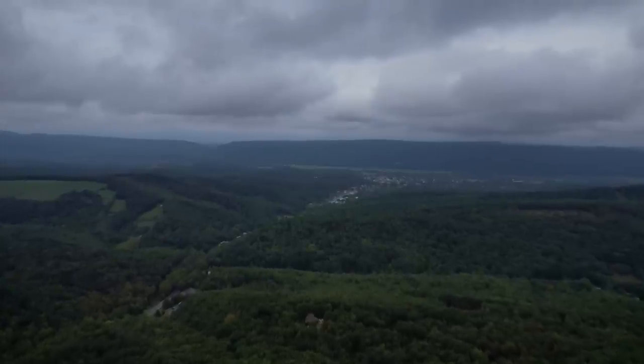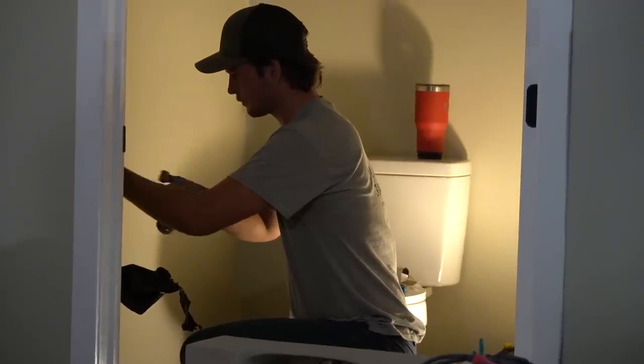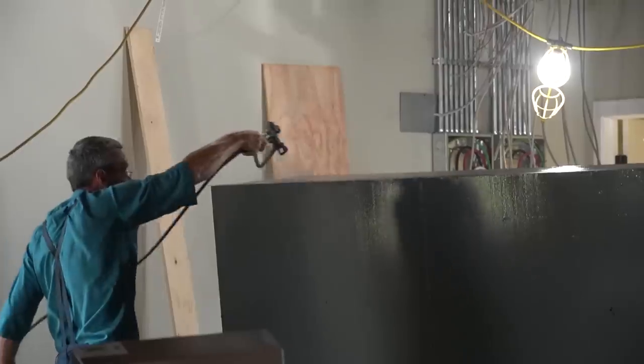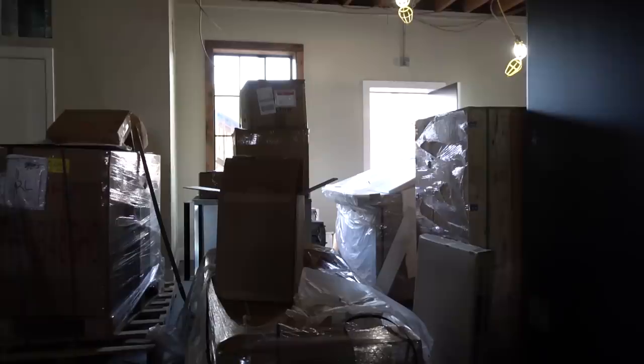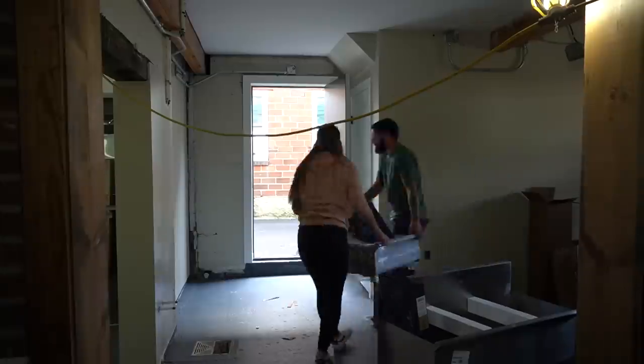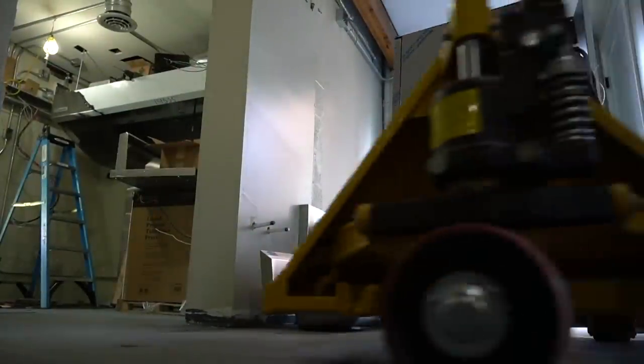Big day today at the cafe. The plumbers are here. They're installing all of the toilets and the sinks, and they're also going to be making all of the final connections for appliance-related things in both the kitchen and the bar. Steven is here buttoning up the merchandise shelf, and we need to get all of those appliances — that entire sea of boxes and stainless steel kitchen appliance stuff — into their respective locations.